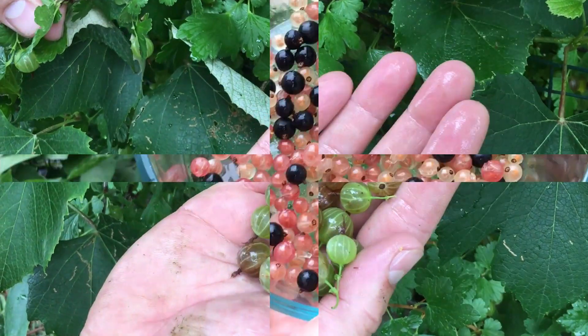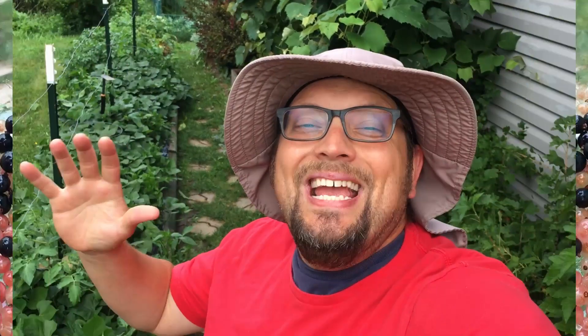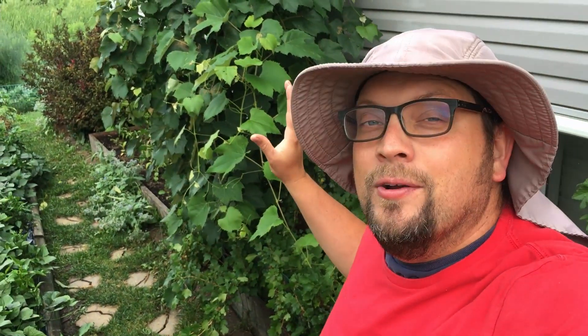That's a handful of deliciousness right there. Guten Yardening, everybody! We just got an amazing rain yesterday, the first rain we've had in a couple of weeks, and I'm out here ready to pick some breakfast for my family.